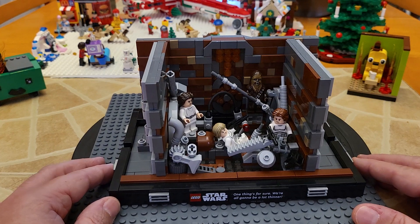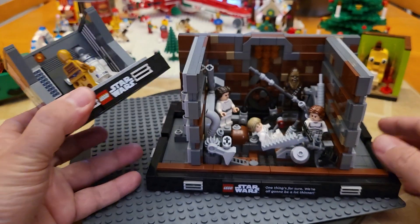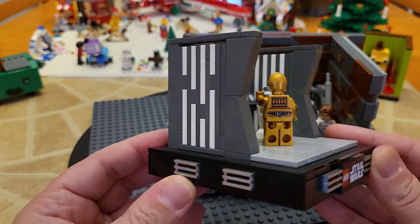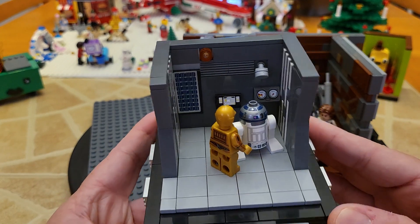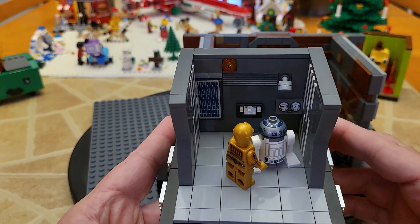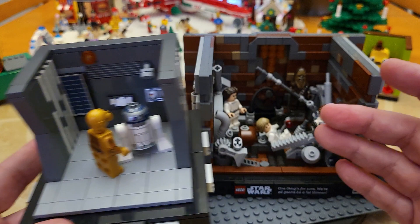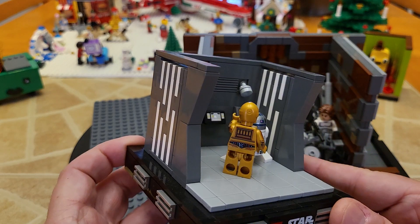So fortunately, as always, Rebrickable comes to my rescue with this great little piece right here. As you can see, here you have the actual C-3PO and R2D2 that come with this set, which have some great detailing on the arms and a front and back print on R2. It really brings the whole scene together by having these in two separate pieces like this.